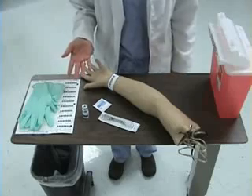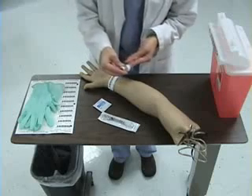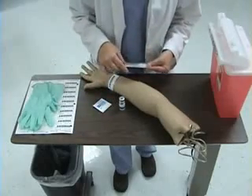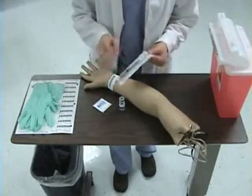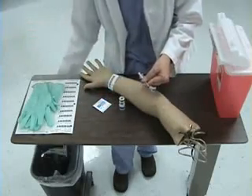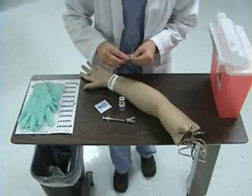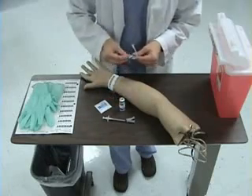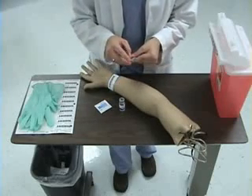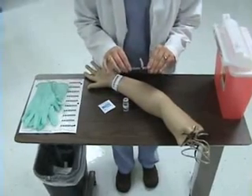Next, I will prepare my injection. I'm examining my PPD vial and checking the expiration date. I will open the wrapper of my tuberculin syringe. I will cleanse the rubber stopper of my PPD solution with an alcohol prep. The dose for PPD is always 0.1 mLs.